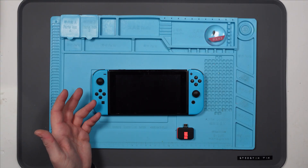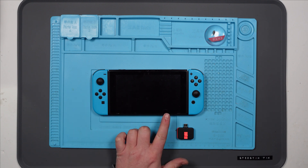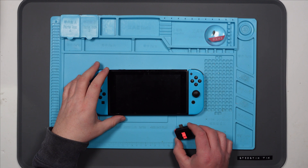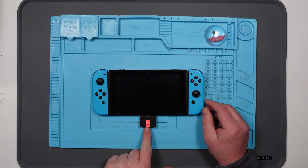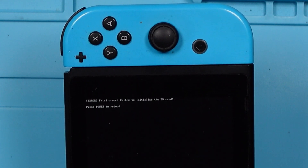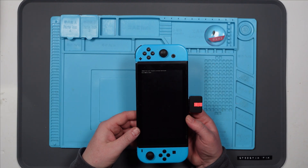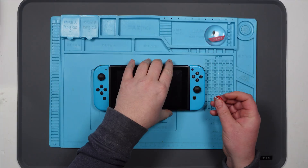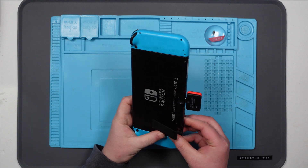I've been given this Nintendo Switch to have a look at. This is modded and it's not booting currently. It says there's a problem with the SD card reader, so let's see if we can work this out. I've never modded a Switch or used one so I don't really know, but I've been told you need to put this dongle in and then turn it on. Fatal error - fail to initialize the SD card, press power to reboot. I tried the SD card in my PC and it picks it up no problem, so I suspect it's a problem with the reader.